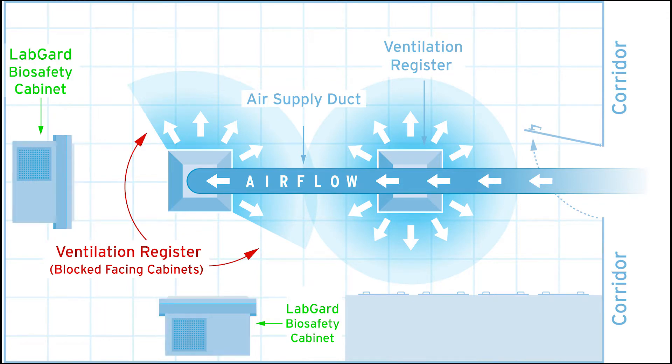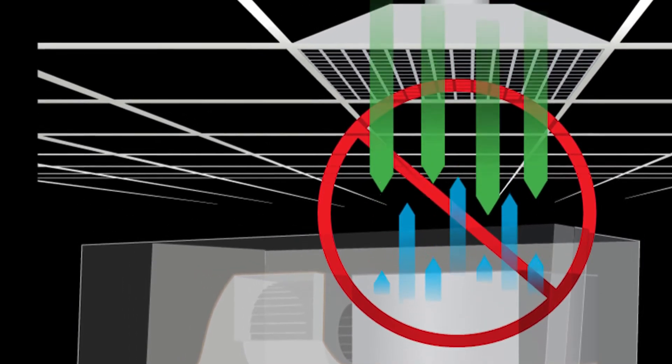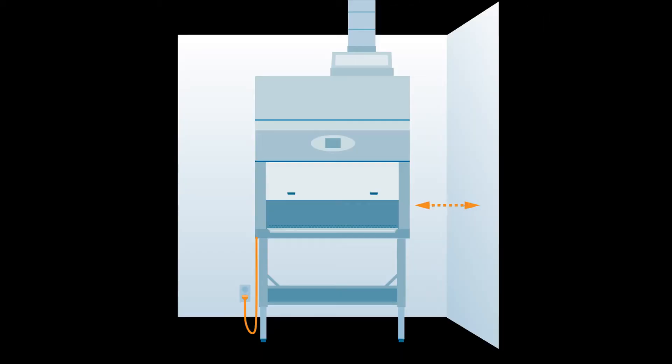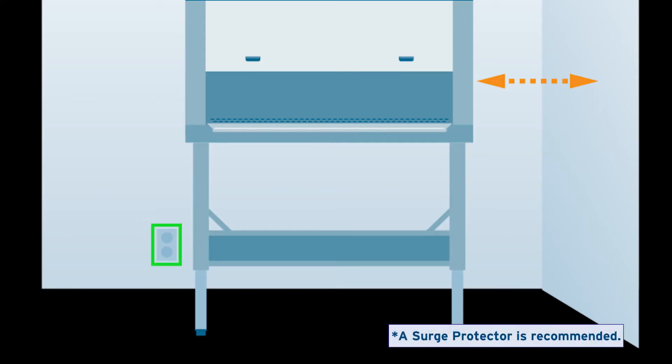Observe the floor plan to see some examples of places that would not meet these criteria. Ensure that nothing is closer than 6 inches, or 152 millimeters, to either the sides or the top of the cabinet. Make sure a grounded outlet from a dedicated circuit that meets the requirements on the cabinet data plate is close enough for the power cord to be easily plugged or unplugged.